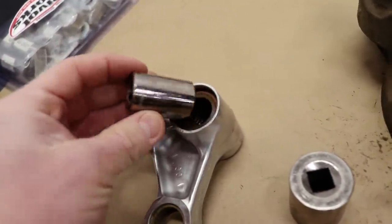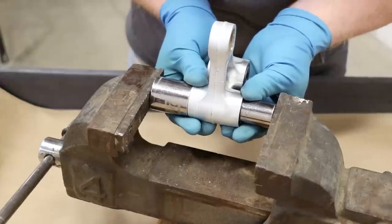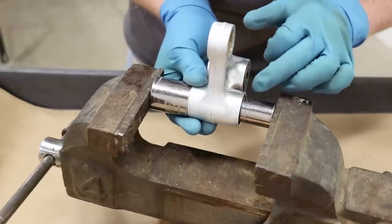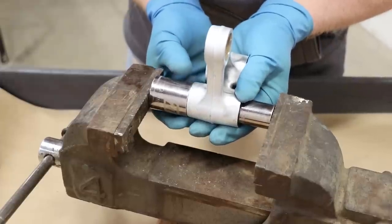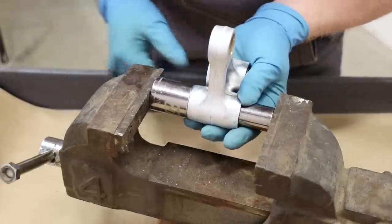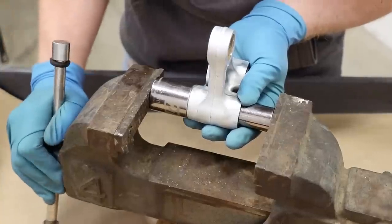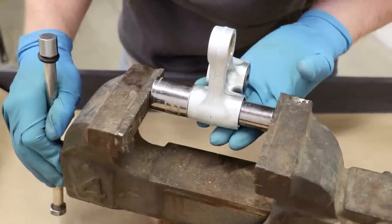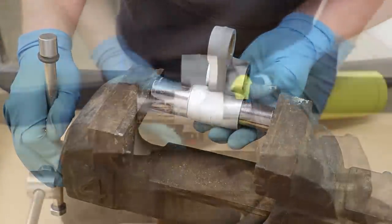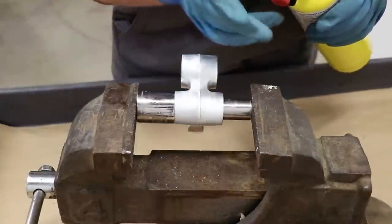This is what's going to push the bearing race out of the linkage. I'm going to set up the linkage in the vise with one socket on the inside making contact with the bearing race and the other socket on the outside. I should be able to tighten the vise down and it'll push those bearing races right out. This just occurred to me - I have actually never done this before, so I'm learning just as much as you guys are. If your races are being stubborn, you may want to apply some heat to help.